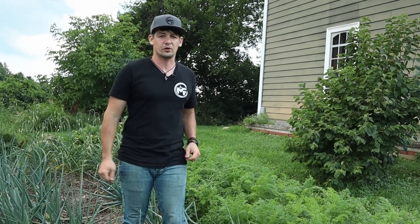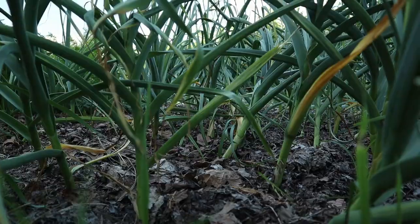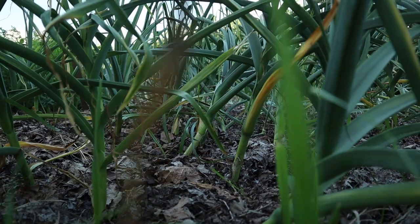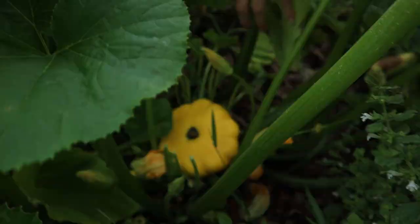The bigger they are the better they'll store for the winter. On down here a little farther is our garlic. This is spring garlic that we planted. We usually forget to plant fall garlic and do it in the spring, but it works out really well and still stores really well.